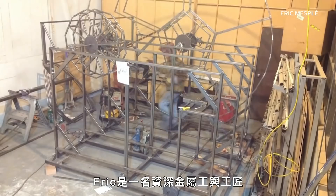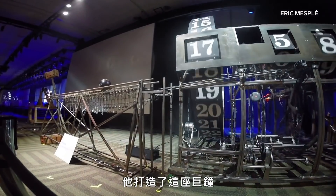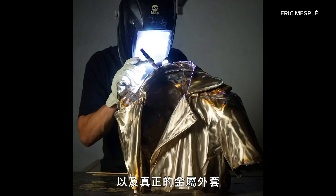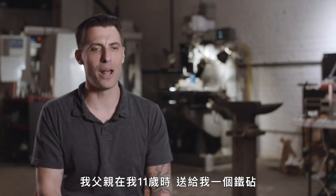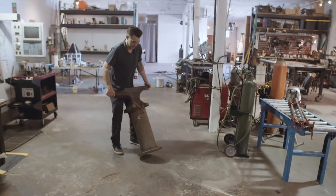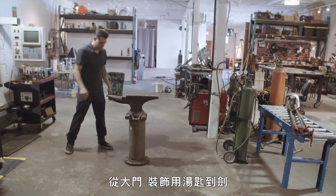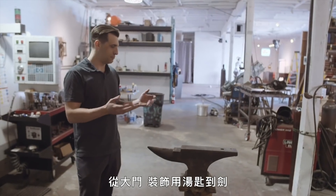Eric is a master metal worker and builder. He built this giant clock and a literal metal jacket. My father, when I was 11 years old, he got me an anvil, and I started blacksmithing. When I was younger, I would make all sorts of stuff — from gates, ornamental spoons, and swords.